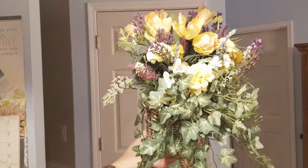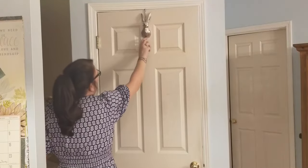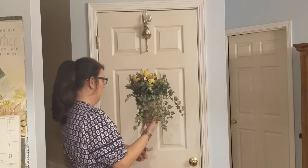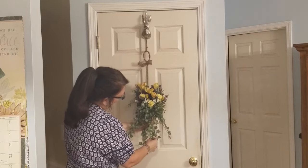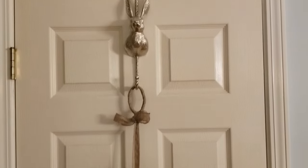Where I'm adding this silver bunny hook and this cute spring bouquet. I found the bunny hook at Ross this year and this bouquet at Marshall's. I did add some English ivy and some tulips to it just to make it a little bit fuller.